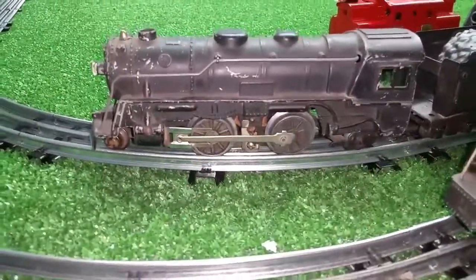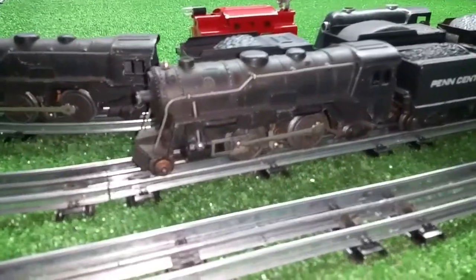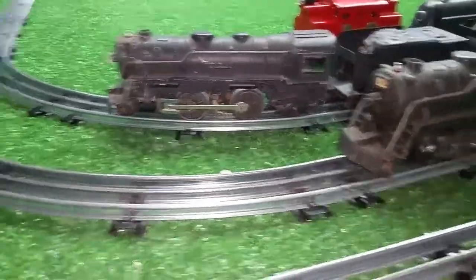Two Marx 999s. My family is on eBay — they were being sold as a lot of two for parts. I picked up both of them for $20, and I was the only bidder. Really surprising.